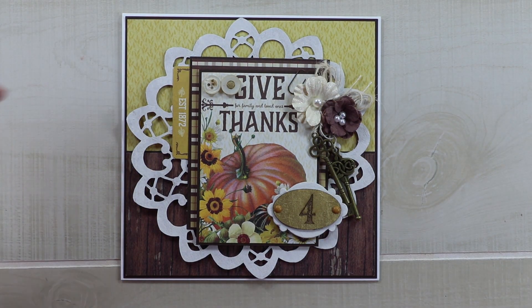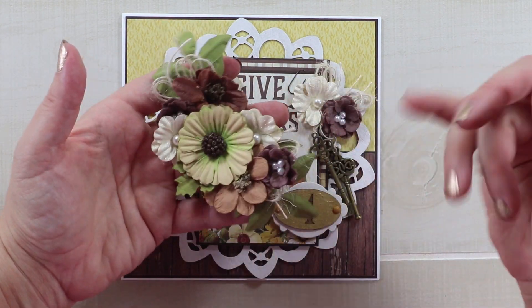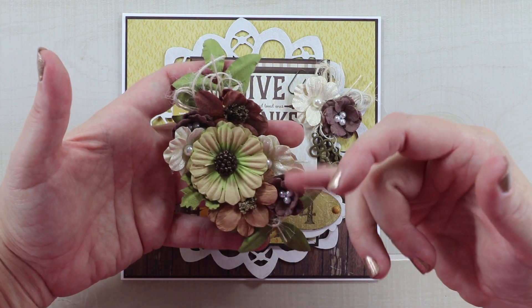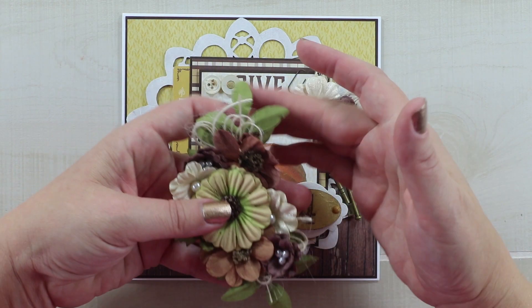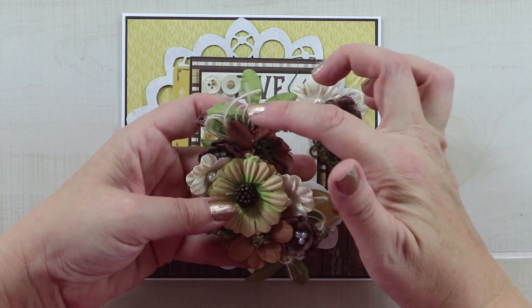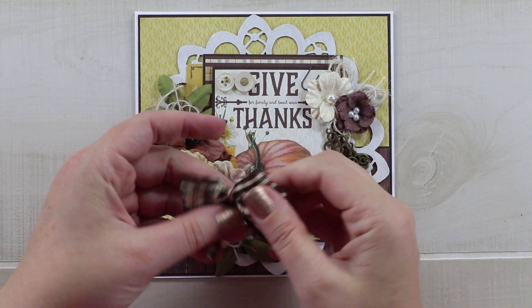In the corner I have a nice selection of Little Birdie Crafts flowers — a variety of mochas, some browns, and some frosted white ones. I've also included the greenery from the packages and some loopy twine bows, and that is just going to go in the corner.